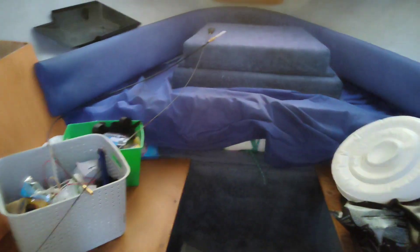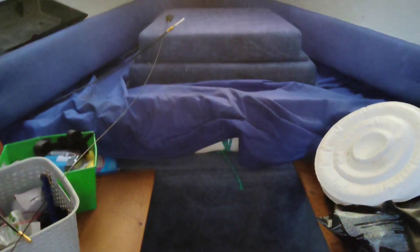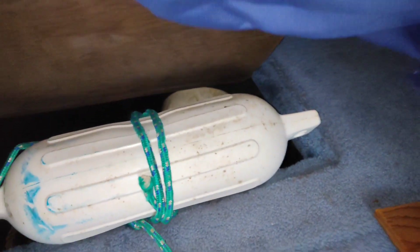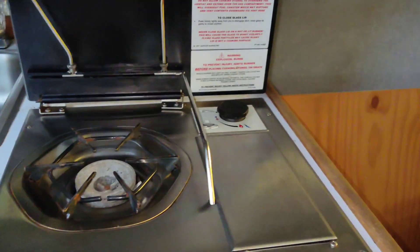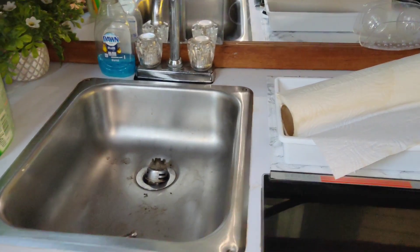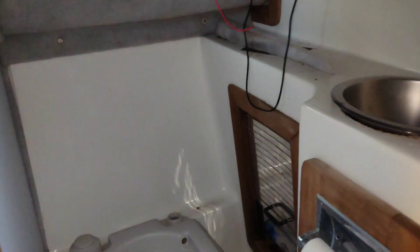Going down below into the cabin, it's a pretty standard size for a boat of this size. We have the forward berth, some storage, fenders, seating with storage under, and the cushions — we keep them inside so they don't get moldy over winter. The galley has one range powered by butane, a sink — pretty basic — and a small head.